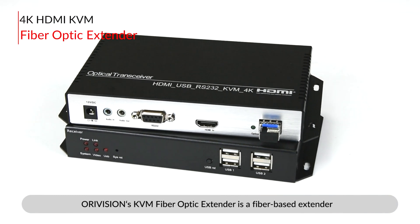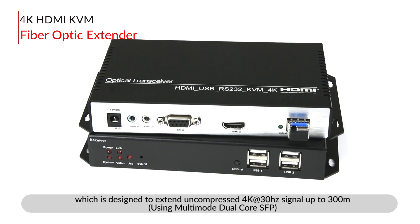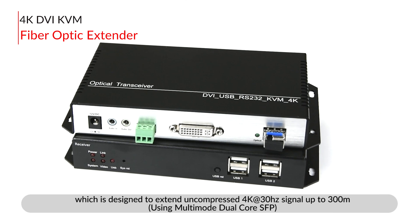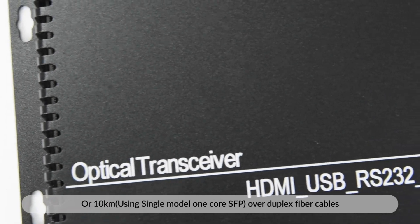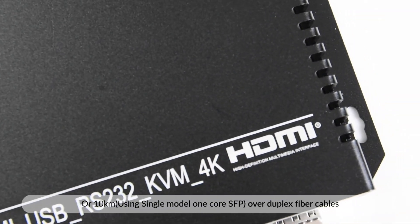AuraVision's KVM Fiber Optic Extender is a fiber-based extender designed to extend uncompressed 4K at 30Hz signals up to 300 meters using multimode dual-core SFP, or up to 10 km using single-mode single-core SFP, over duplex fiber cables.